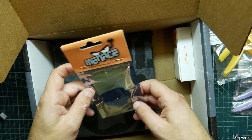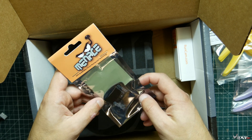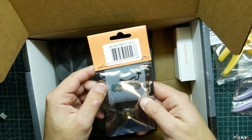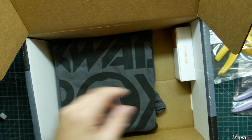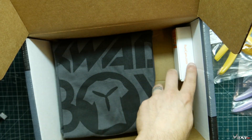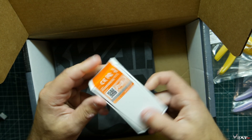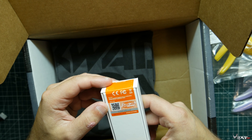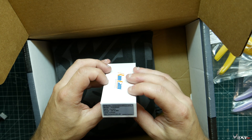Looks like we got a Menace patch antenna, right-hand polarized. I had one of these a long time ago and I kind of gave it up — didn't really care for the performance. So it's kind of an okay antenna.